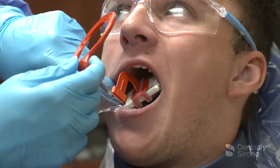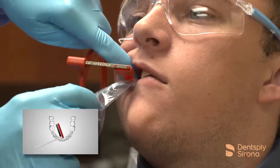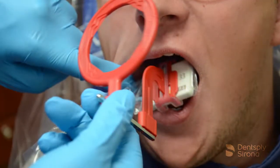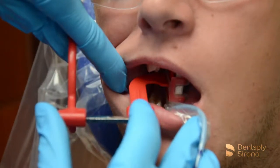When placing the sensor for bitewing images, allow the sensor to find its place in the mouth comfortably. It is important to remember when aligning the sensor for premolar or molar bitewings, the central ray must be perpendicular to the image receptor. This will aid in opening the contacts, producing a quality diagnostic image.